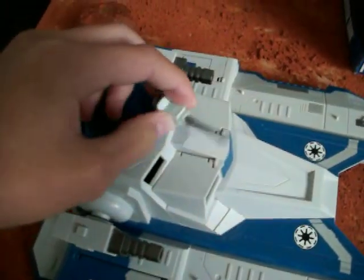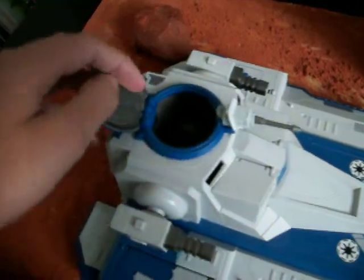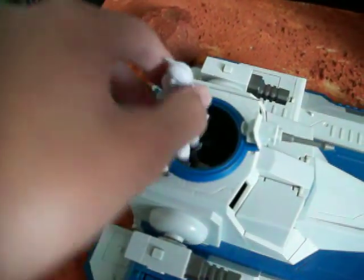It does have a rotating turret right at the top, and then it has an opening cockpit which you can fit a figure in, right in there.